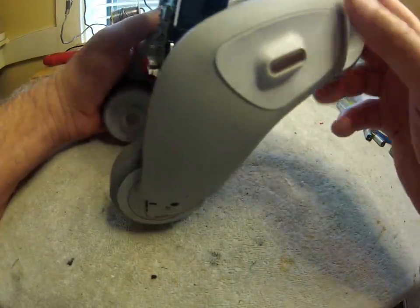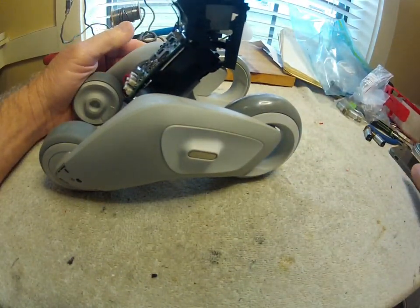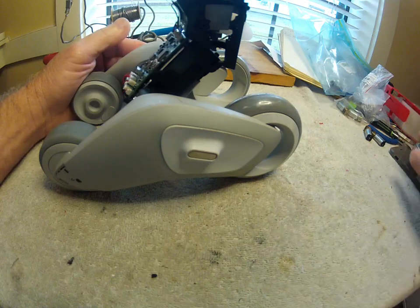Broken hip motor, Luna, right side. Let's tear it apart.